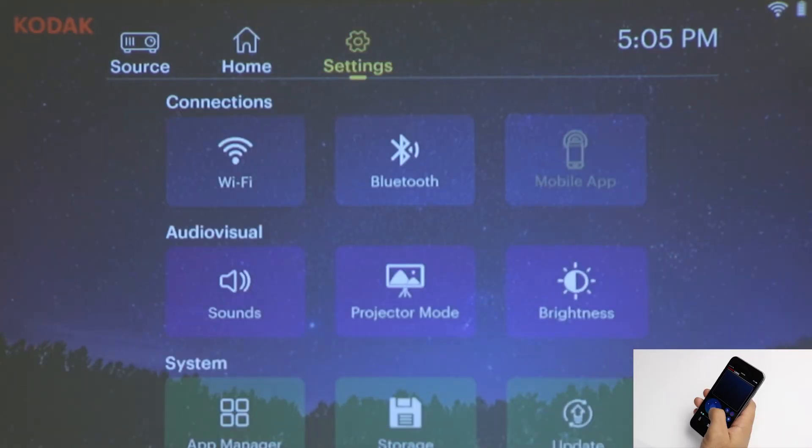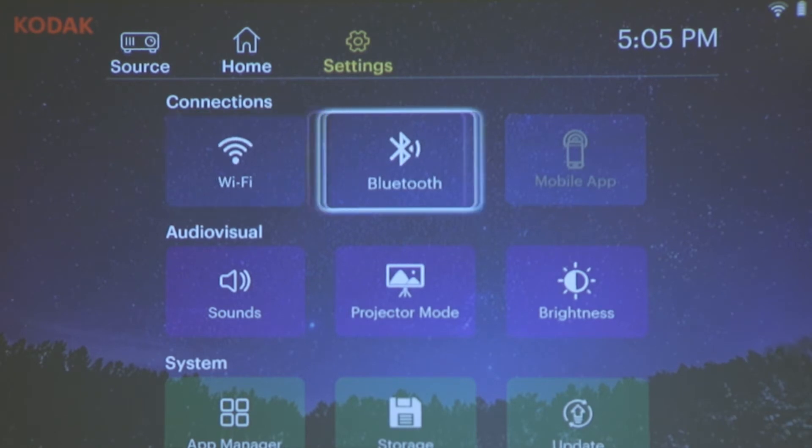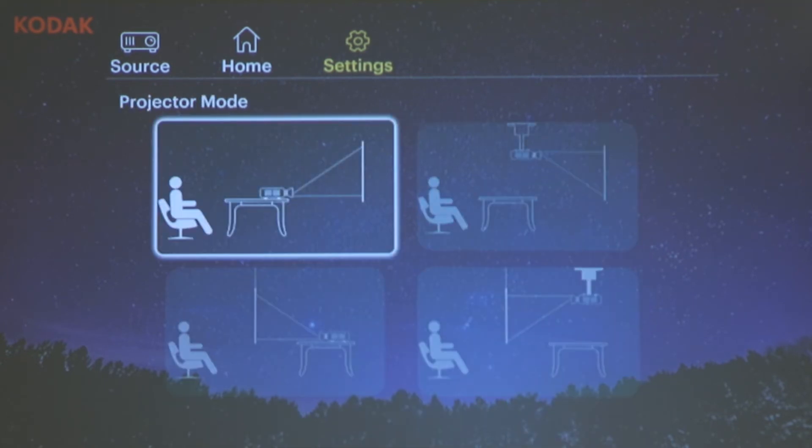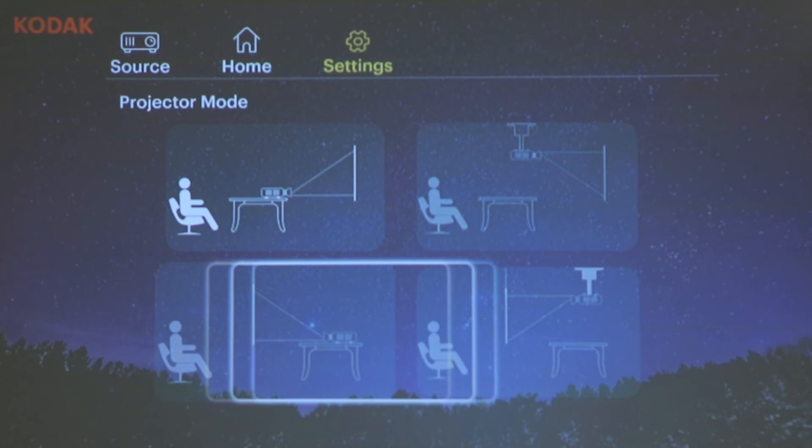Scroll right and you'll be brought to your settings. From here, you can connect to Wi-Fi networks or Bluetooth devices such as external audio. Projector mode allows you to pick how the projector screen is displayed based on how you've installed your Luma 350, whether it be ceiling mounted, rear projected onto a screen, or both.